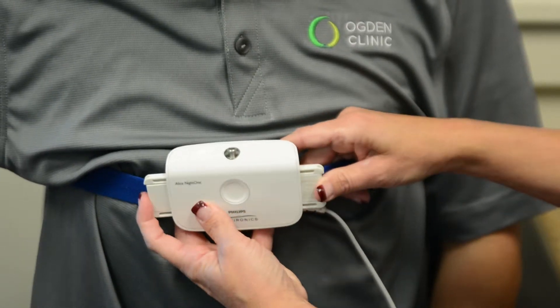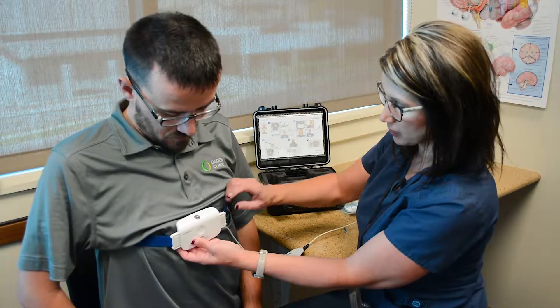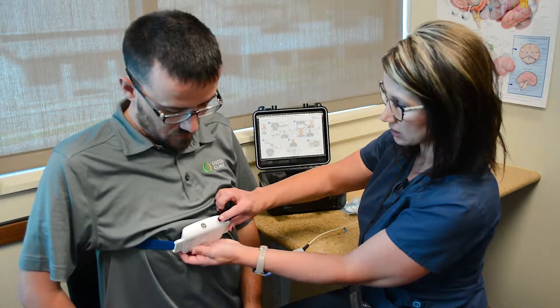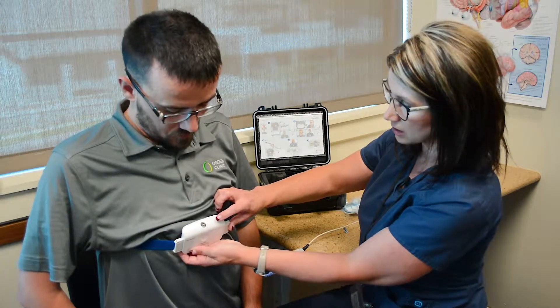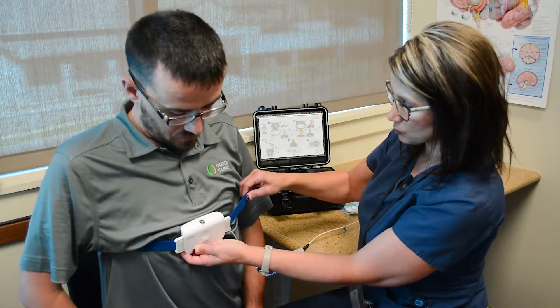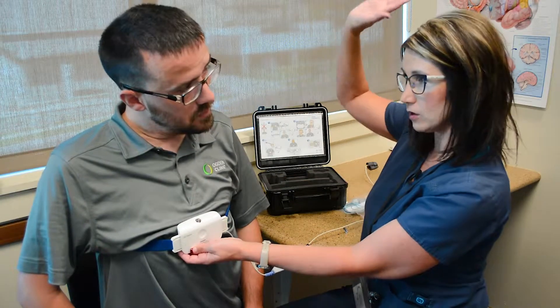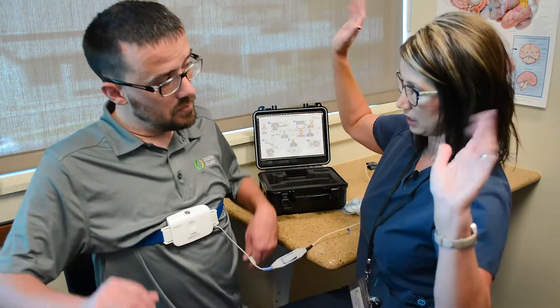It just says that it's on and it's reading. It does take a couple of minutes to acquire the signals for each one. The first signal we're going to be looking for is a little indicator — it's going to appear up here at the top. It's going to be yellow at first, and then it'll turn green. You don't want the belt so tight you can't breathe, but you need it snug enough that if you lift your arms up, it's going to stay in place.